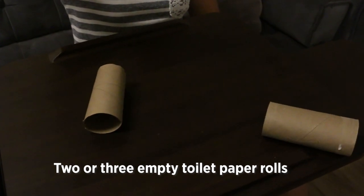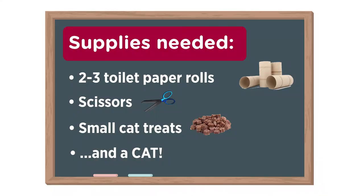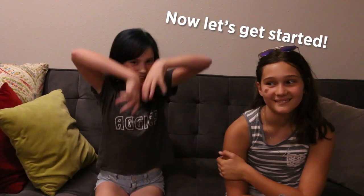All you need is two or three empty toilet paper rolls, scissors, small cat treats, and a cat. Now let's get started.